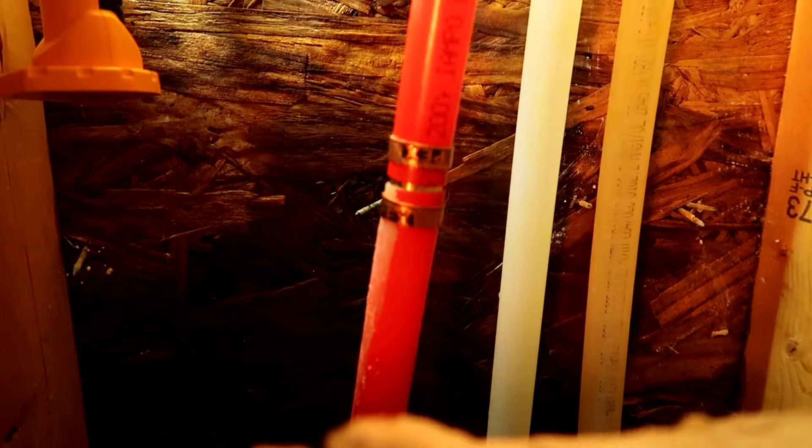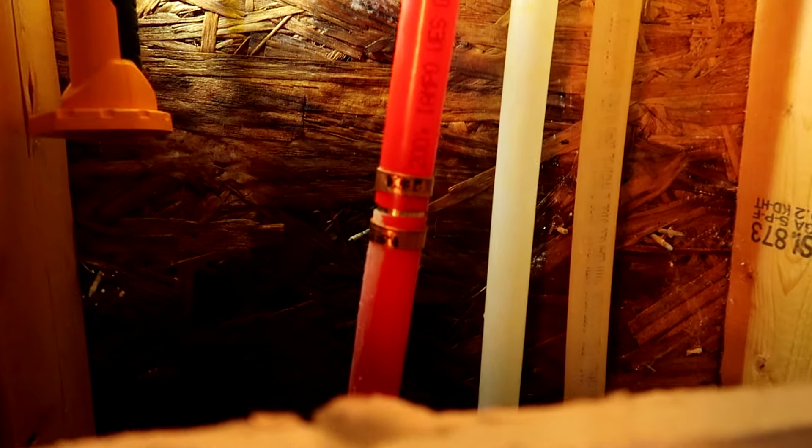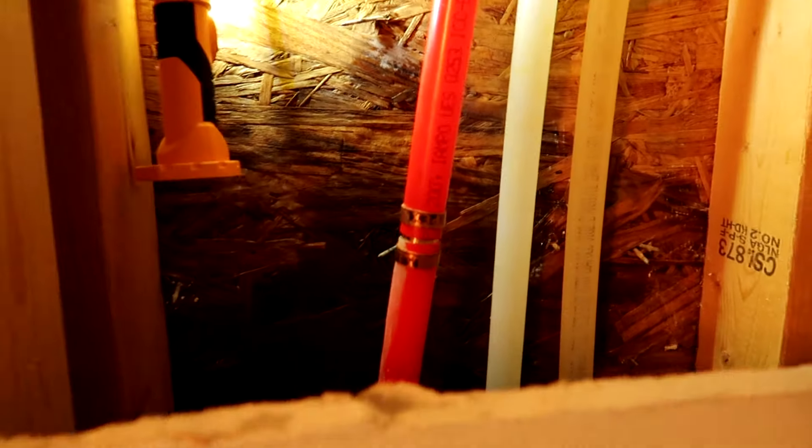We'll turn the water back on and see what happens. I'm just scared of shark bites behind the wall - I mean, you can put an access panel, but I always heard shark bites behind the wall are risky. If you can get to it easily, sure, but if it blows off and somebody's got to come cut sheetrock again - oof. All right, let's turn the water back on and see if it works.